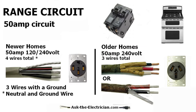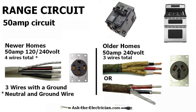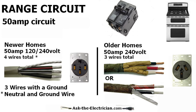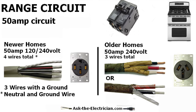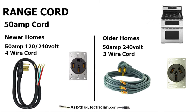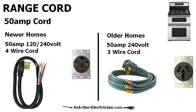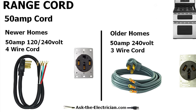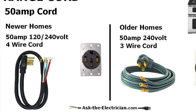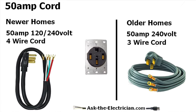We're going to be looking at the 50 amp circuit. For the newer homes, it's a 120/240 volt circuit that has four wires total. For the older homes, it's a 50 amp 240 volt circuit that has three wires total. With these two different types of circuits, one circuit for the range has a four wire cord, and the cord for the older ranges has a three wire cord. We'll show you how to hook those up.